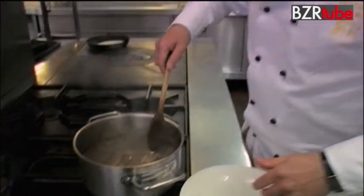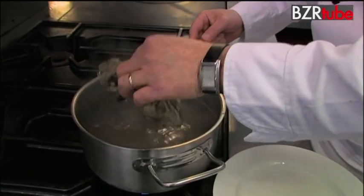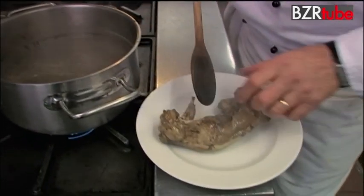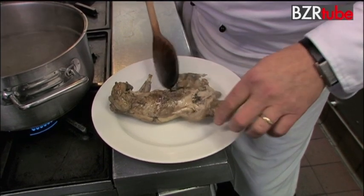So here we are two and a half hours later — squirrel nice and tender, cooked, and the meat will just fall off the bone. There we go, see it's all coming away really nicely there.